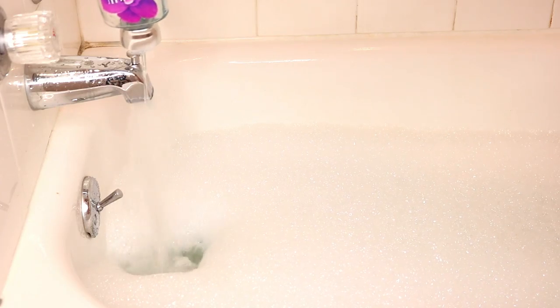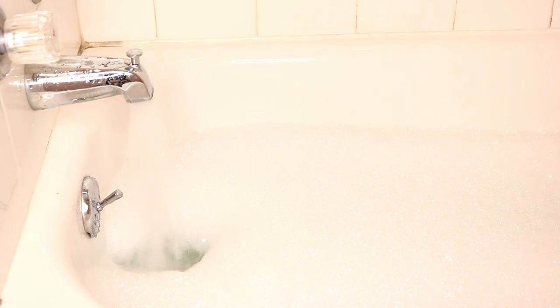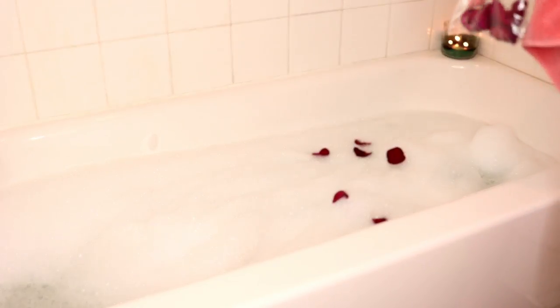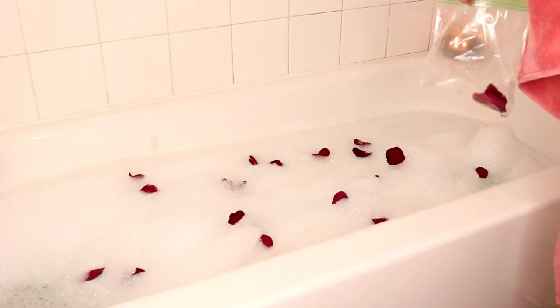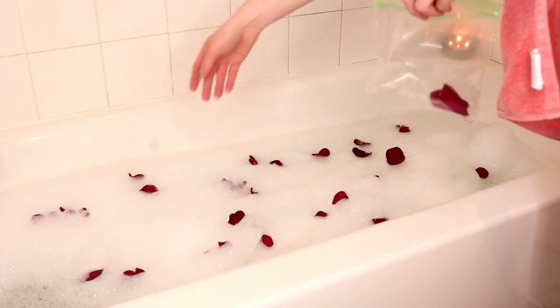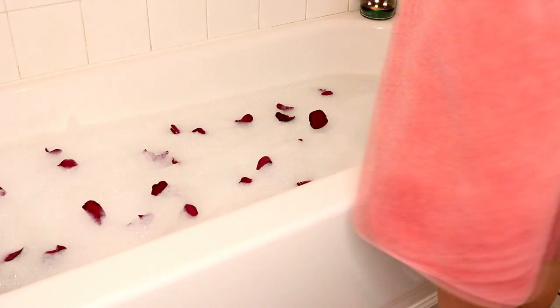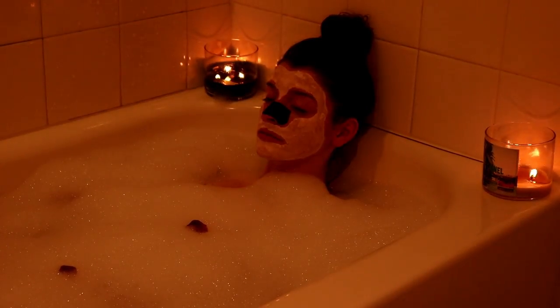And then it is time for the bubble bath. To be a little extra, of course I have to have bubbles. And then I decided to add in some rose petals just to make it more spa-like and luxurious — they were dead anyways from a rose that I got from Valentine's Day, so I was like yes, this is perfect. So then I'm going to get in, relax, let this facial mask dry, and just ease my mind.